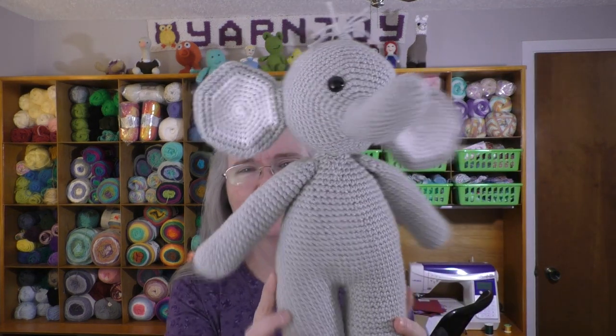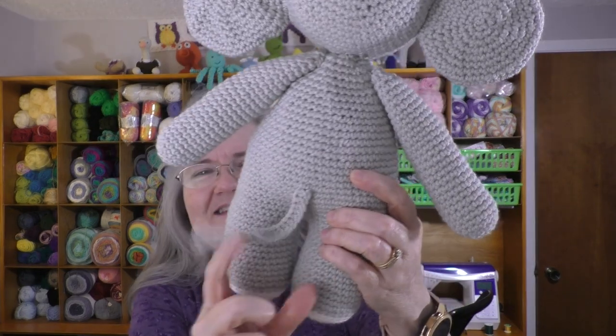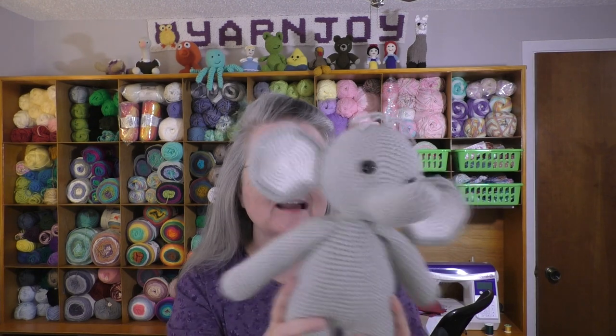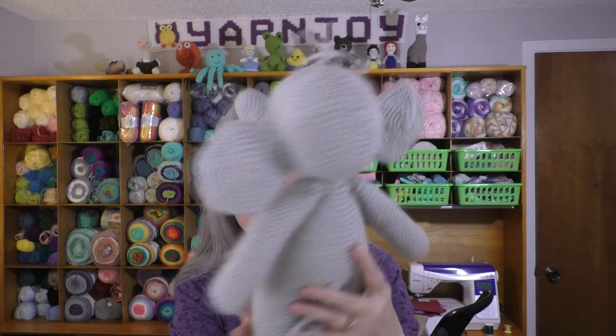Finished object number two is the Friendly Elephant — I got him finished and I'm happy about that. This is a pattern by The Friendly Red Fox and I'll link all the patterns I talk about down below in the description box. Here is my Friendly Elephant — he turned out really cute. He even has a tail and I love this little tuft of hair at the top. I had a little trouble securing the head down — he's still a bit floppy.